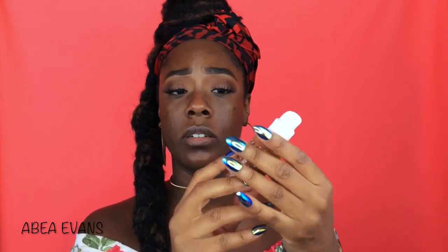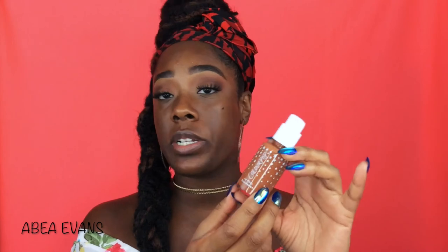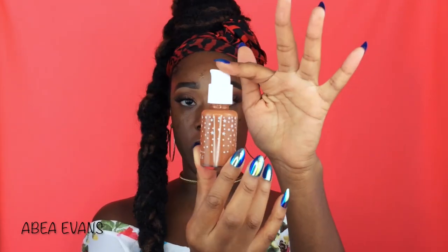It's a glass bottle — I would have taken plastic too, because I've broken glass foundation bottles before, but it's nice. It comes with a pump and it locks. It was $12. You hear that? $12. So here it is. It's really nice.